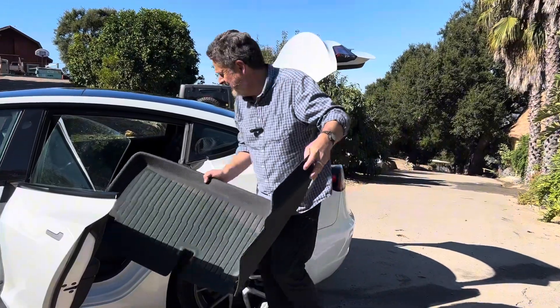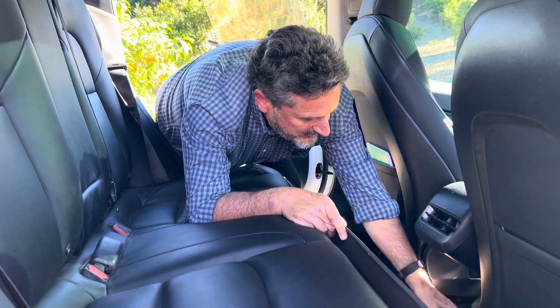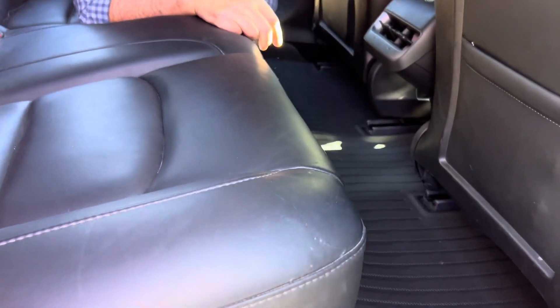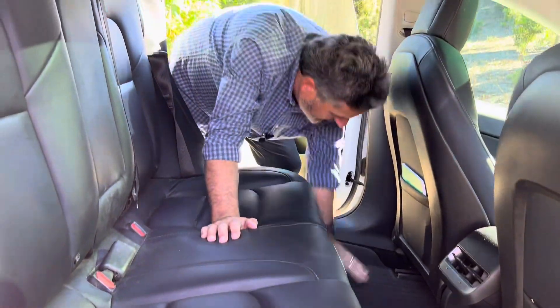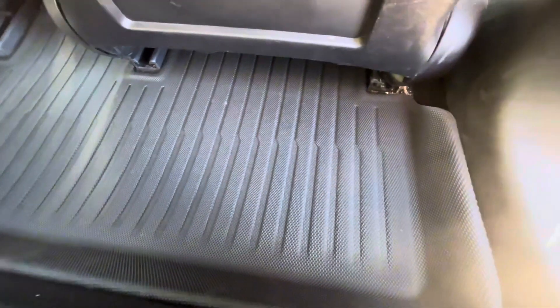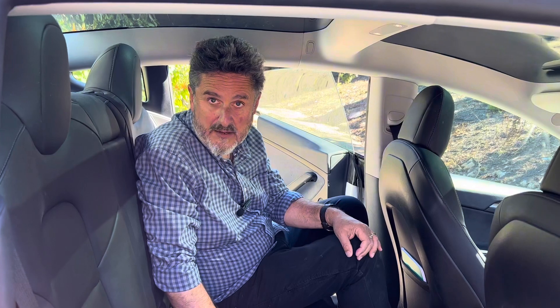The back seat mat is one piece, so it's just a matter of lining up the plastic with the car. That's pretty easy. Comfortable, looks good, consistent with the rest of the car. They've got a nice little bit of texture on them, so you're not going to be slipping and sliding around back here. So far, very happy with them.